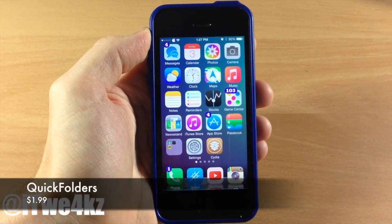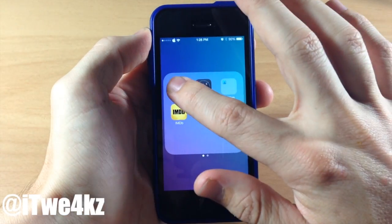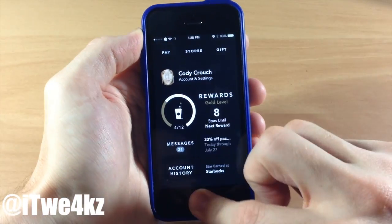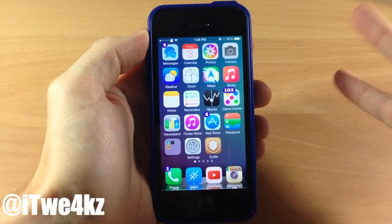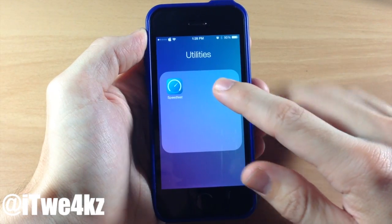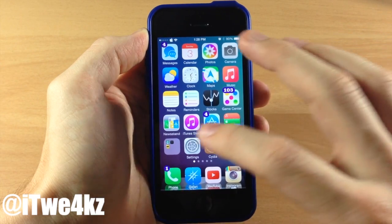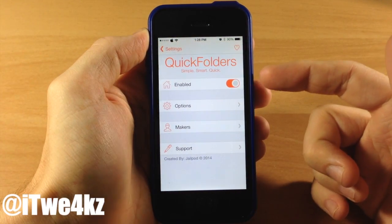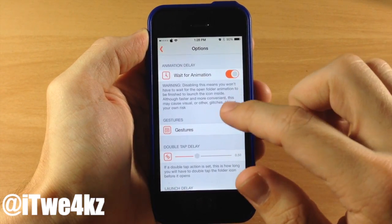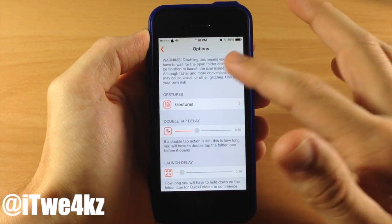Next up we have a tweak called Quick Folders. The main functionality I use it for is tapping and holding your finger on the folder and then quickly swiping over an app to open it up. You can do this pretty quickly — just tap and hold and open it up just like that. You can also go into nested folders without ever taking your finger off the device. Make sure you have the Quick Folders tweak enabled within the settings, then tap on Options. Right up here you have a toggle for 'Wait for Animation' — I recommend having this toggled on since it's possible to get some glitches if you toggle it off.